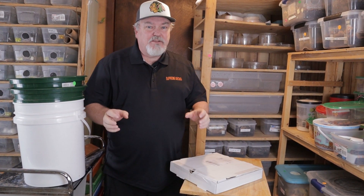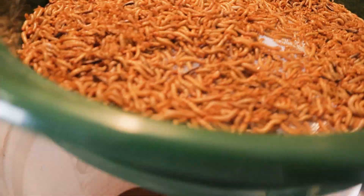The only problem is sifting out all the frass and all the dead beetles, all the pupa, and all the live beetles.